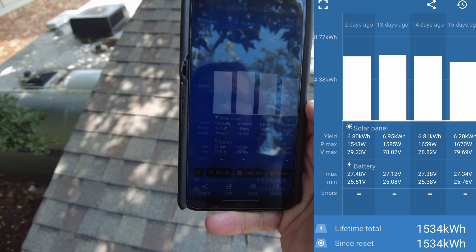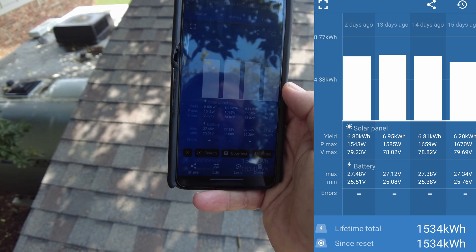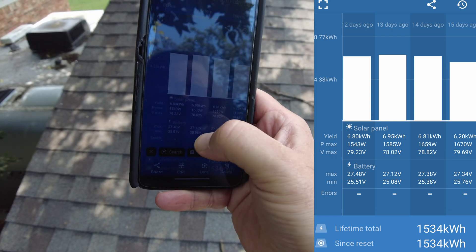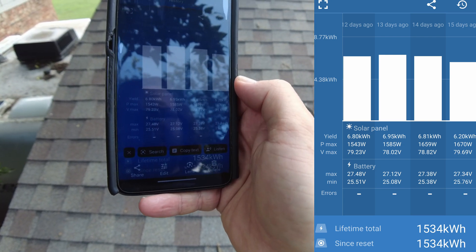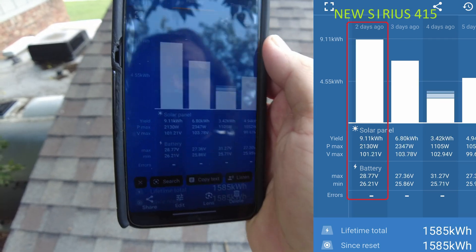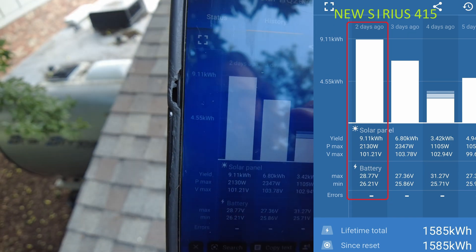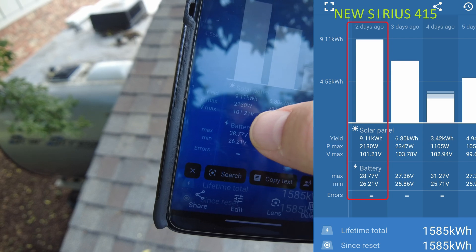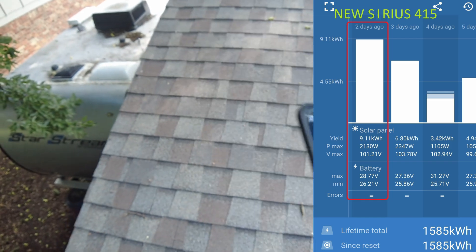I got a screenshot here of the old panels installed and what they were producing. These were consecutive really sunny days — looks like we were getting 6.8 to 6.95 kilowatt hours a day in production, and we were producing about 1,543 to 1,659 watts max at any given time. And here's a screen cap of the new panels. One really good day gave us 9.11 kilowatt hours for that day and 2,130 watts at the max. So I'm really happy with that — it's much better.